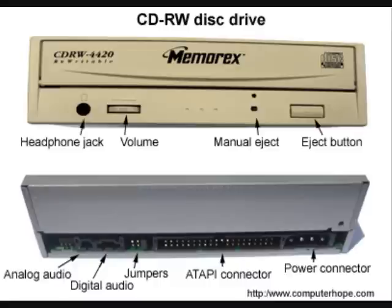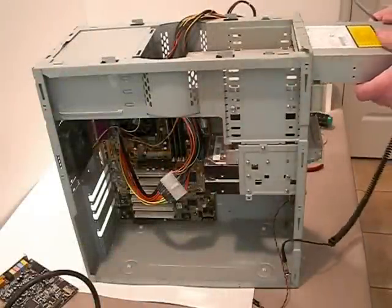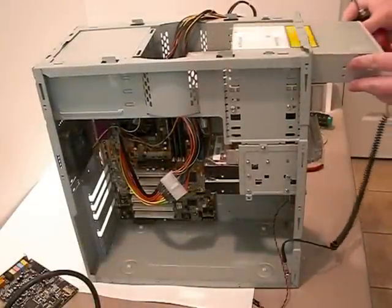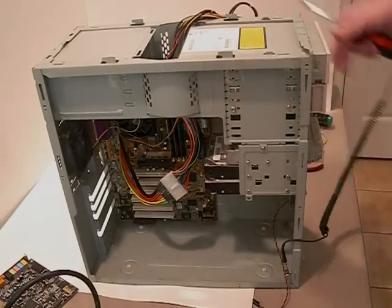Once the jumpers have been properly set, insert the drive into an available drive bay in your computer, as shown on this video. Once the drive has been inserted, secure it in place by screwing each of the screws into the side of the drive.